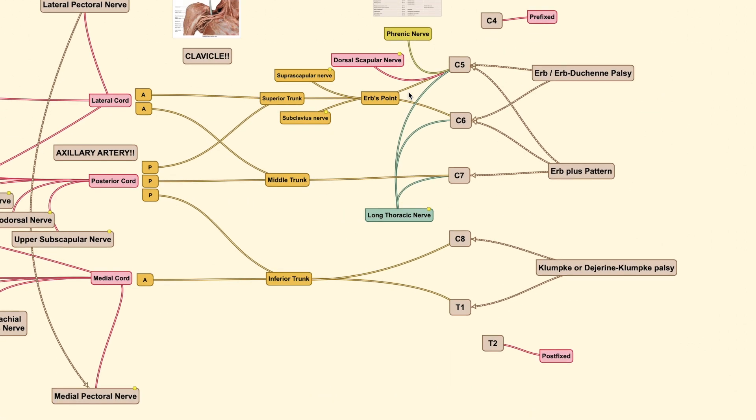When roots are affected at different levels, they are known by different terms. If C5 and C6 are involved, it's known as Erb's palsy. When C5 through C7 are involved, it's known as the Erb's plus pattern. If the lower roots are involved, it's known as Klumpke's palsy. We will go through this in the next video on brachial plexus injury.